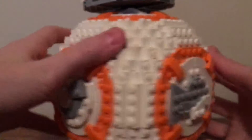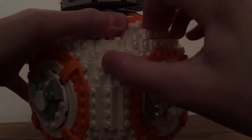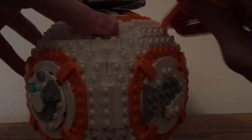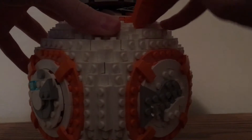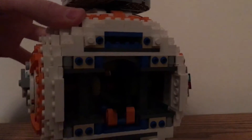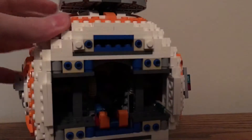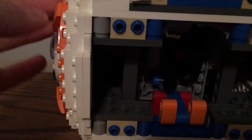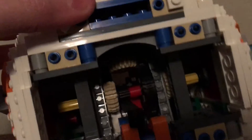I'll turn it around and take off the back piece. It's actually pretty difficult to get off, which I guess is a good thing. So we got off the back piece, and you can see the inside — when I twist the thumbs up thing, that part goes out, then comes back in. There are all these gears inside. It's not very visible, kind of hard to see, but yeah.